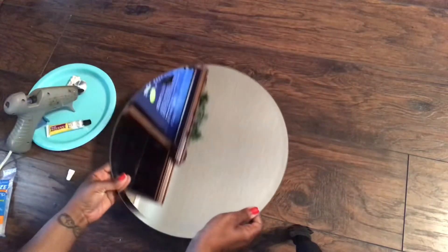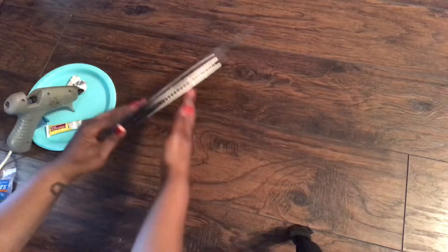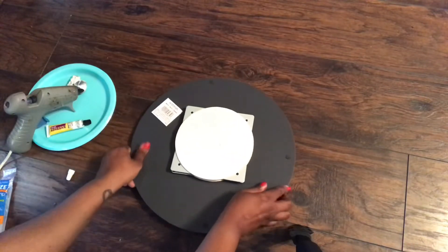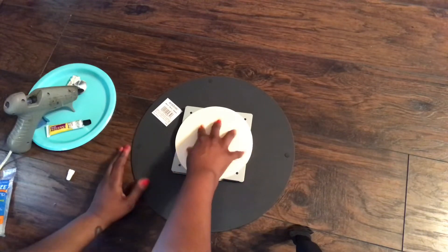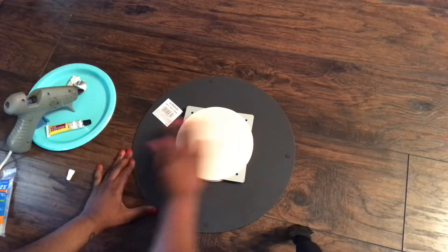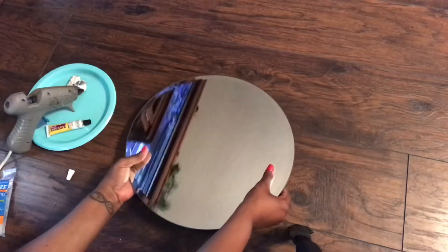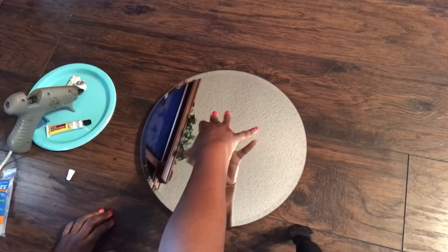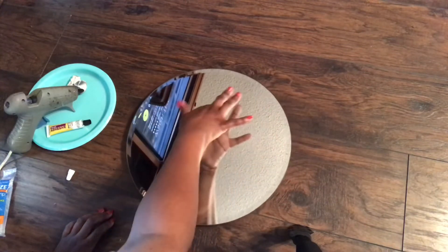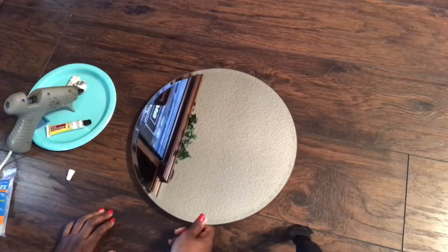Now that you're done gluing, it's time to lay your mirror on the wood. You want to lay it as close to the center as possible, giving it a firm press so that you make sure the Lazy Susan adheres to the back of the mirror. As you can tell, the Lazy Susan is functioning properly and the mirror is spinning.